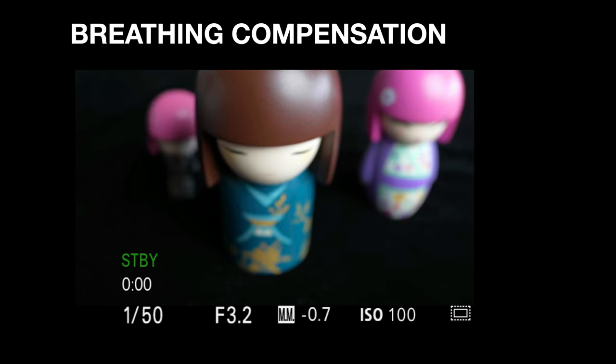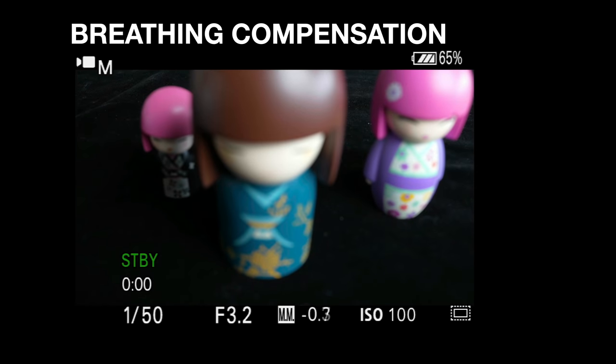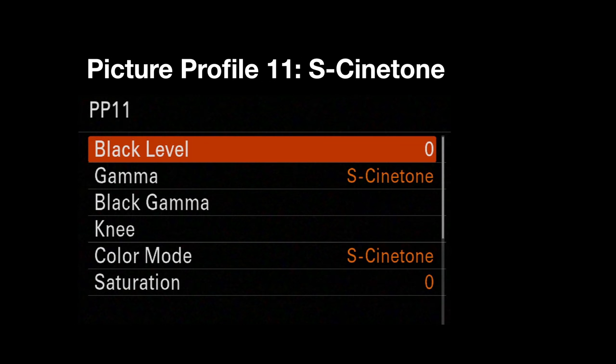Something quite frankly amazing is breathing compensation. Lenses primarily designed for stills photographers often exhibit focus breathing, where the subject appears to change scale as focus changes. Here is an example on the FE 20mm f/1.8 showing focus breathing — and now with breathing compensation switched on, that unwanted zoom effect is eliminated. About 15 lenses are listed by Sony as supporting breathing compensation, including a range of G Master and G lenses.